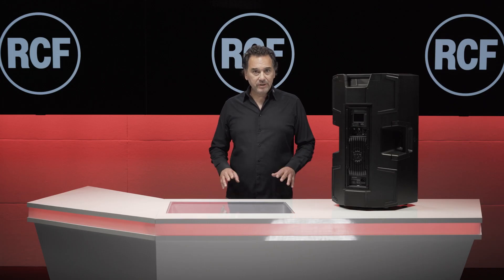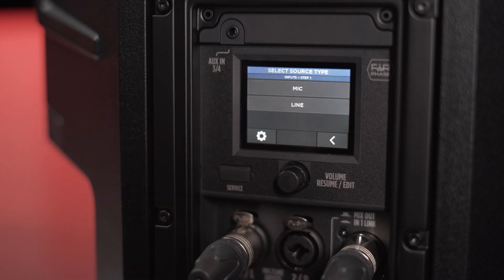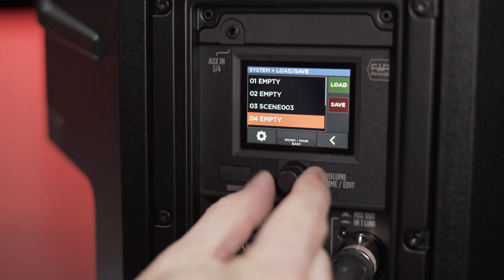For a quick setup of all these functions, a step-by-step workflow is available on the touch screen to easily go through the DSP settings according to your needs. Once set, the mixer status can be saved in 8 internal user presets.